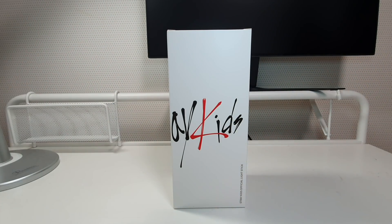Hello Coko Divers, I'm back with a new unboxing video! We haven't done an unboxing video for a long time. The Coko Dive team was really, really busy, and today I'm doing an unboxing video for the new Stray Kids official light stick. Erica is not here today, so I'll be unboxing this amazing official light stick by myself.